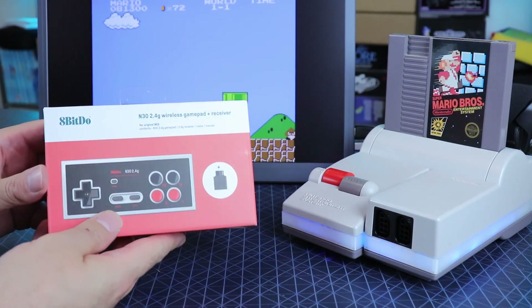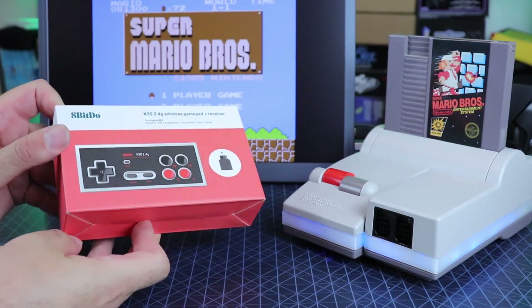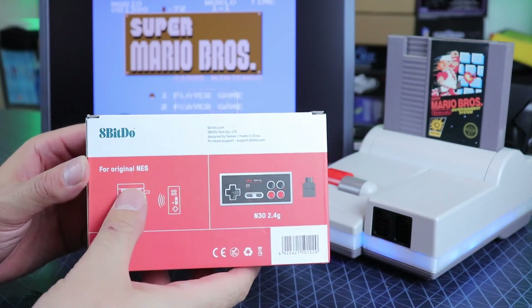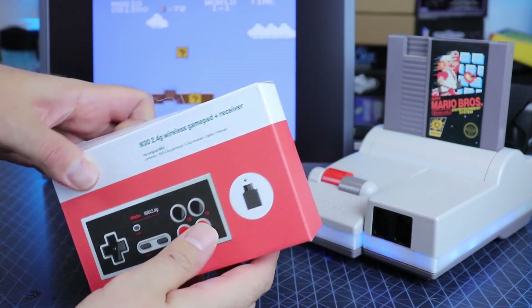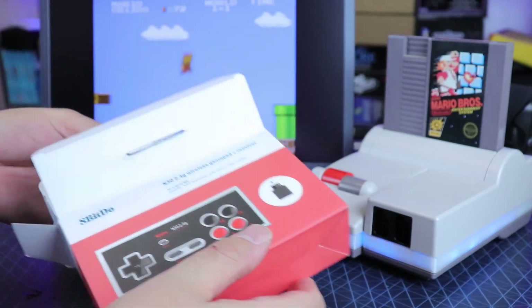Welcome back guys. Today I want to take a quick look at the brand new 8-BitDo N30 2.4 GHz controller meant solely for the original NES. From what I've heard, you're also going to be able to use these 2.4 GHz controllers on the Analog Pocket, but that's yet to be seen, so we'll have to wait and find out.